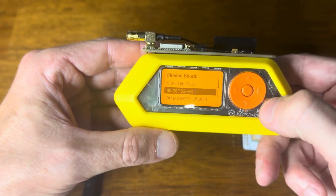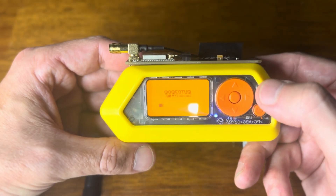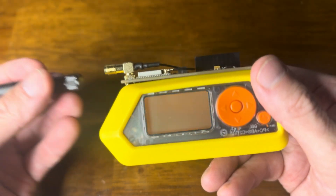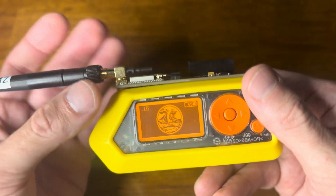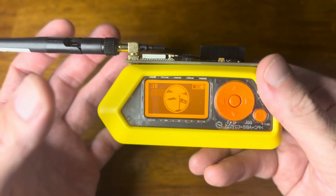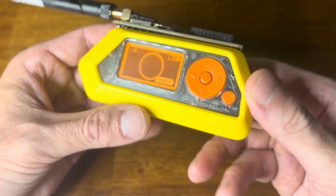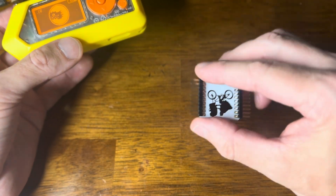We're ready to go. Anytime I get done flashing a board, I usually reset the entire Flipper. Now it's time to screw in our antenna. I never want to run the chip or be gathering data without this antenna — it could really fry the chip.